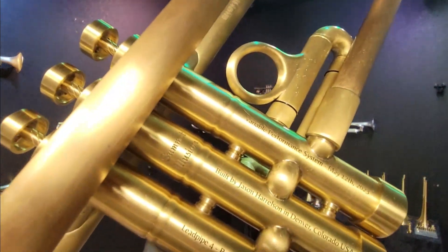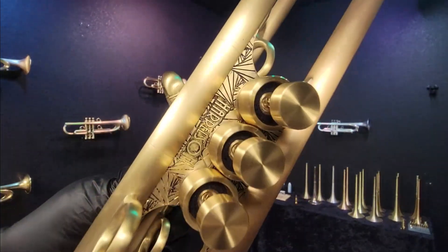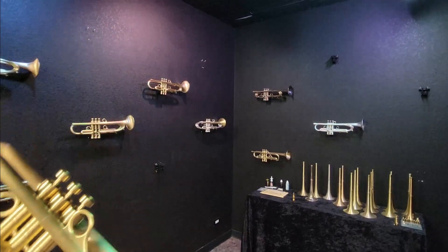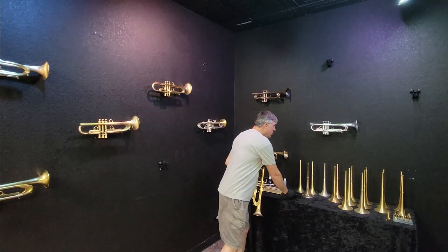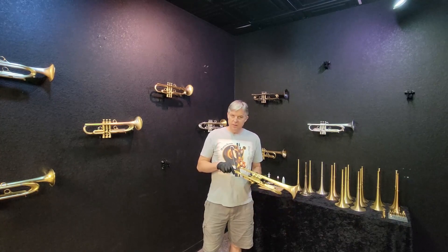We'll get it up close so you can see that, and the date, and all the specs are there. That's what the Illusion bracing looks like, and they look identical on these two horns. So I played these for you in another video. I'll play this one quickly. Then we're going to look at what I would call a Summit Illusion light, or half model.